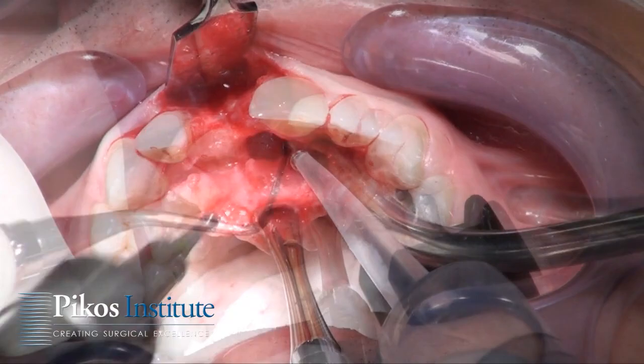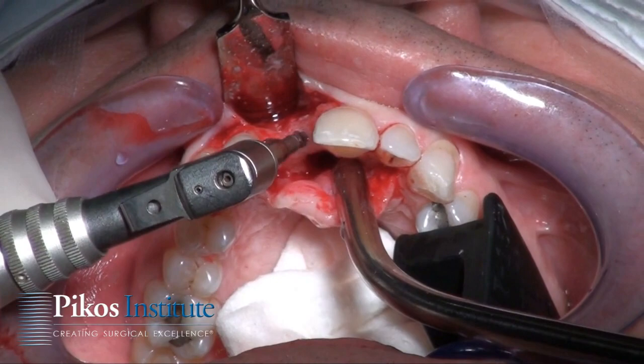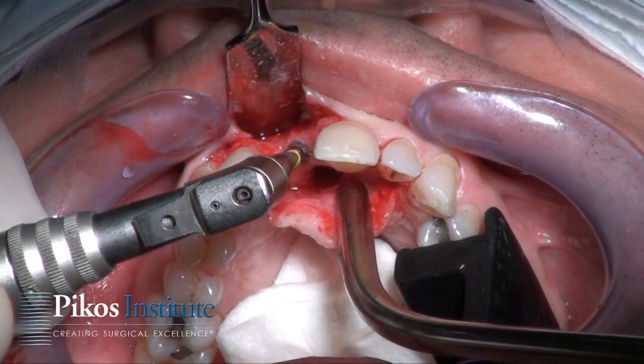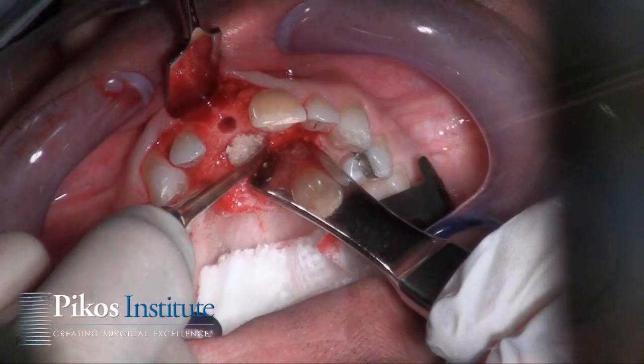Here we are re-entering this case at approximately eight months. Typically six months plus is plenty of time for these situations where the labial plate is compromised more than fifty percent. We're preparing the implant site after addressing the nasal palatine fossa and canal. That's been cleaned out with all soft tissue residual removed. Many times I'll cauterize that area and then go in with a large round burr.